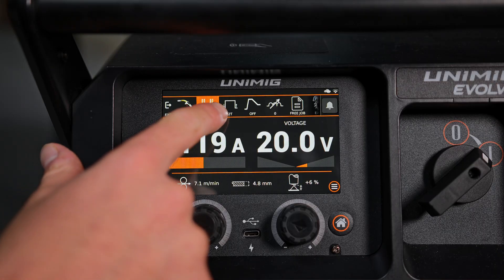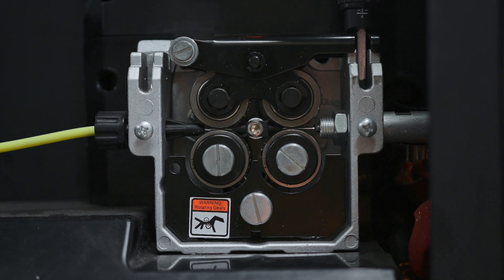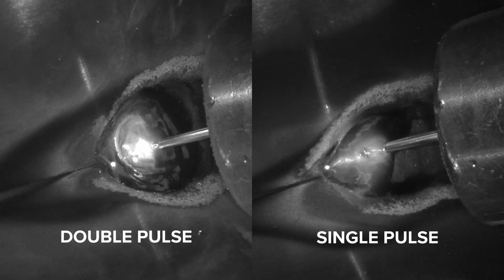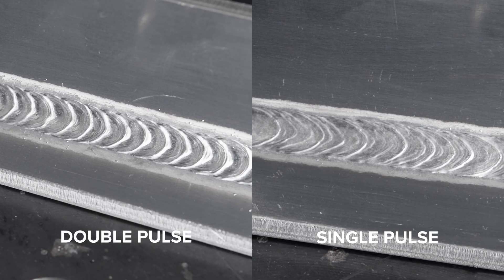For more control, you can fine-tune settings as needed or switch to manual mode to set the wire feed speed and voltage directly. The Evolve Multi 400 Pulse supports both single and double pulse MIG welding, offering exceptional precision while significantly reducing spatter.